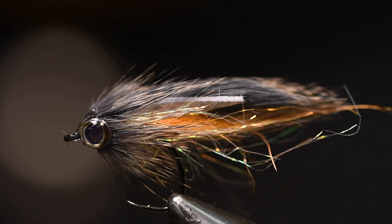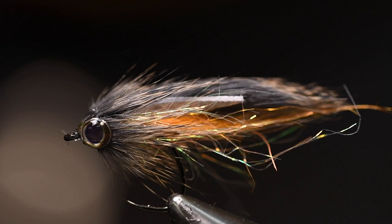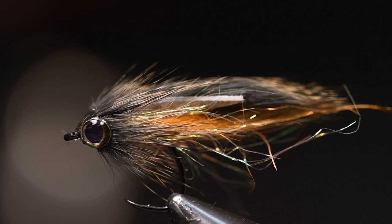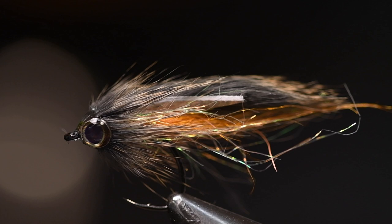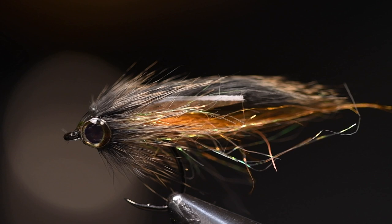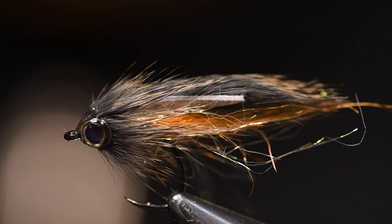Hello folks! Today we are tying this micro zonker — a really nice small zonker minnow, around three centimeters or a little bit more than one inch. I tied this many years ago and called it the one-inch goby, because we mostly fish this on the coast in saltwater for sea trout. But it's also perfect for brown trout, rainbow trout, char, and perch.